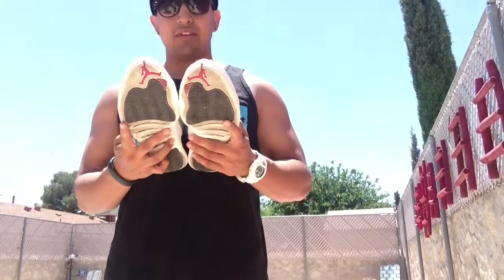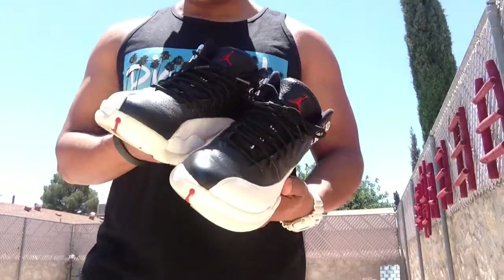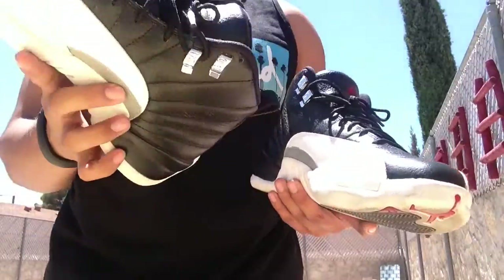These shoes are just extremely clean to me and personally I love how 12s feel and look on feet. They don't crease, they're easy to clean — I just love these shoes. Of course you all know the differences between these and the OG pair: the inside is plastic instead of metal.